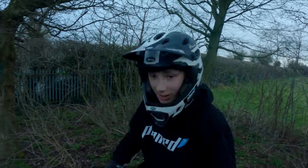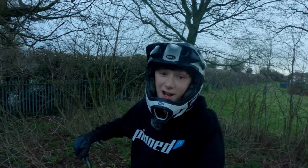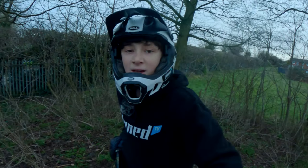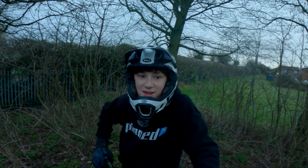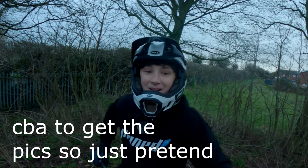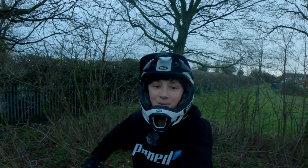Hello, welcome back. I'm still on my DMR Set Pro because all of these tutorials are filmed within an hour, so I've still got dog poo on my bike and on my feet and on my pedals. This one we're gonna do: how to whip. I'm probably not the best one to do this. A lot of people ask for this.